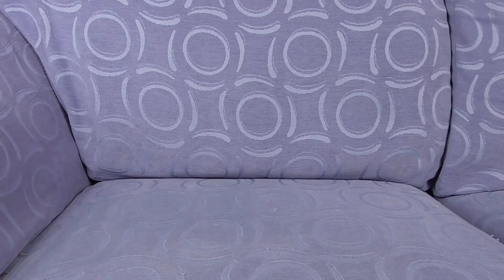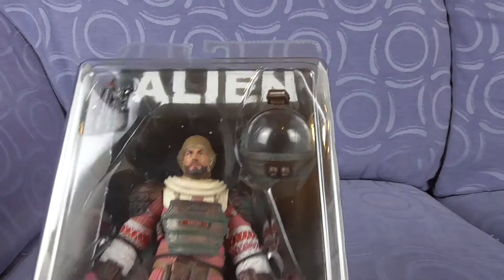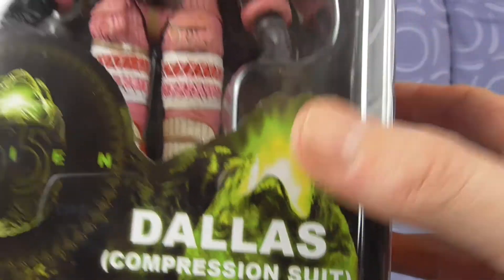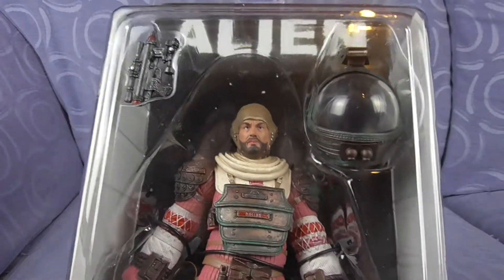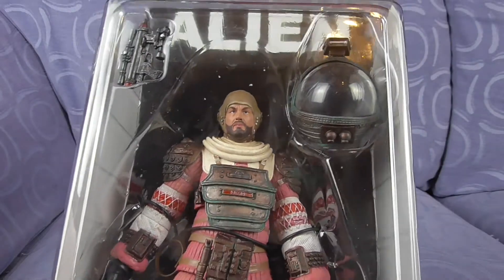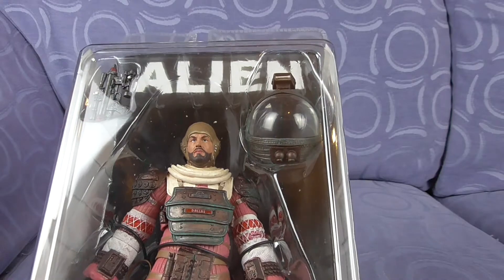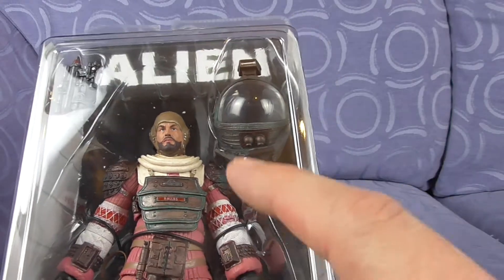It's time for the third and final figure in series 4 of the NECA Aliens. Today we have Mr. Dallas — compression suit Dallas in his overly cool Dead Space outfit. Now if you'll remember, I said a while back that I actually received a figure upside down when I pre-ordered it. It was Dallas.